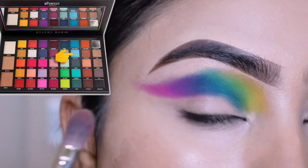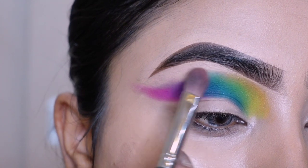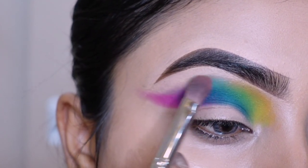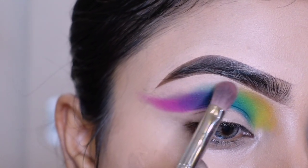I am going to put a dark tone on this area, I will put a light tone on this tone, and I will blend the color on this area.